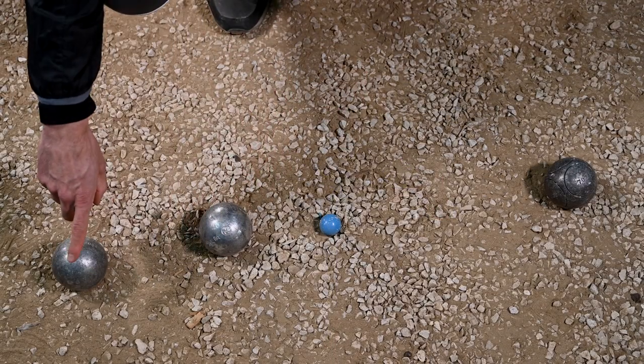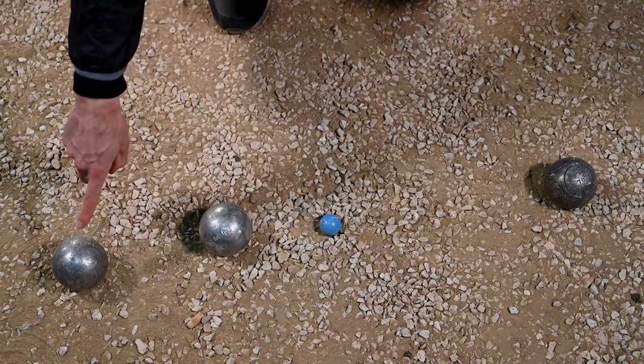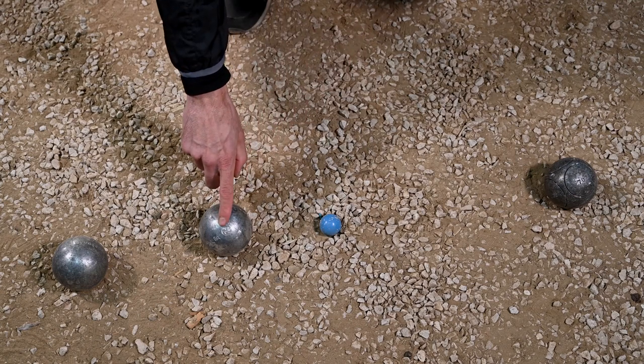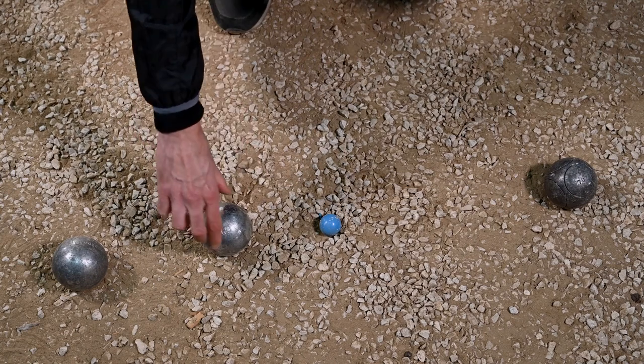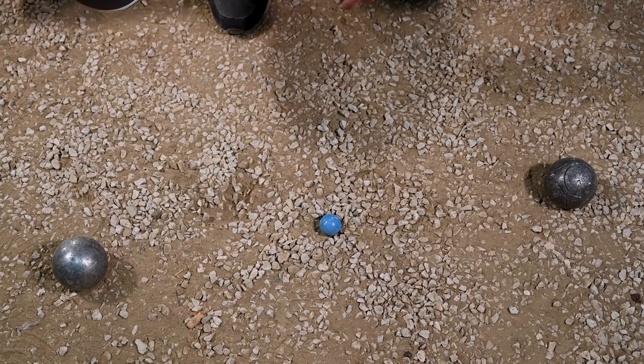To measure the distance between this white ball and this black ball, to find out if the white team has a second point, we're going to measure these two balls. You can see that there's a white ball in the middle, so I'm going to remove it just to be able to measure. How do I remove it? Make two little marks out from the ball, turn the ball twice, so there's a mark here.